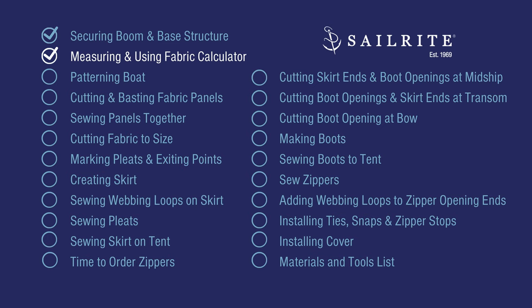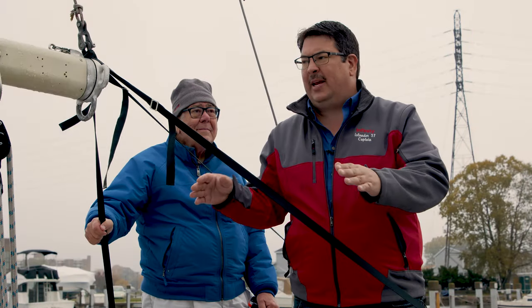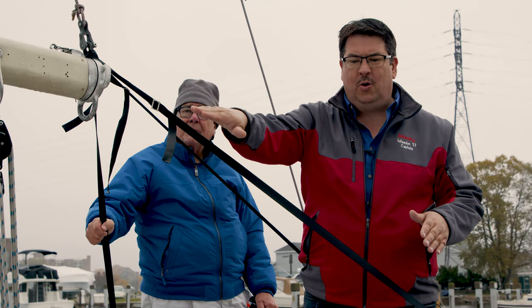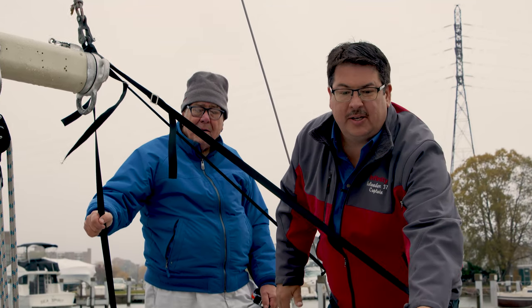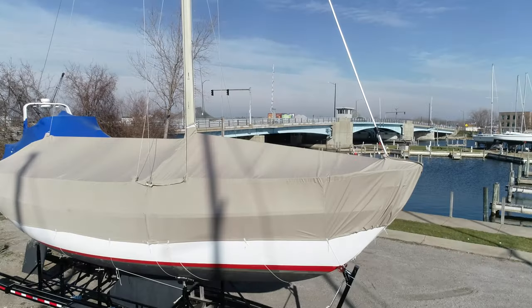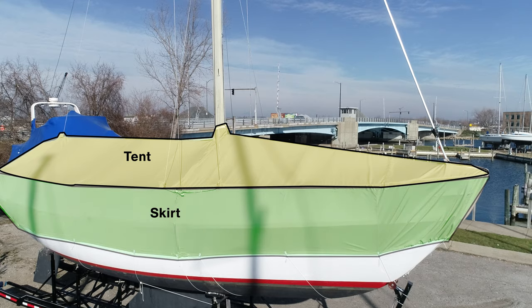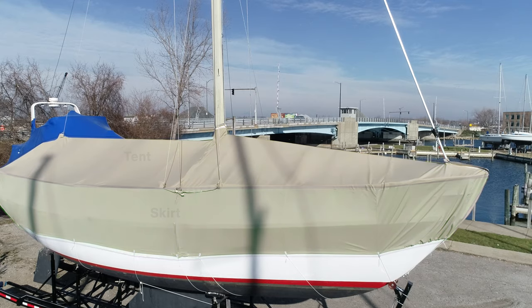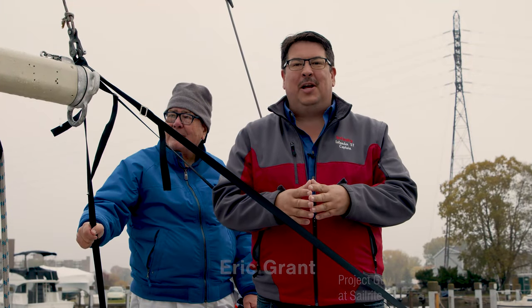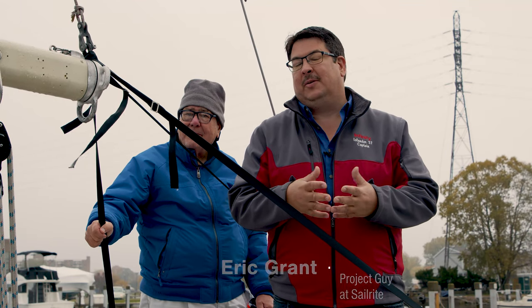We'll take some measurements off the boat and then use Sailrite's fabric calculator to determine the amount of materials and supplies needed. We're going to make a tent cover that goes over the boom and comes to the lifelines. Looking at our finished boat cover, the top portion is called the tent while the portion at the bottom is the skirt.